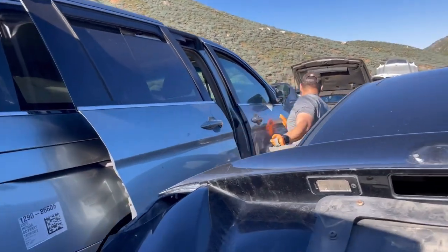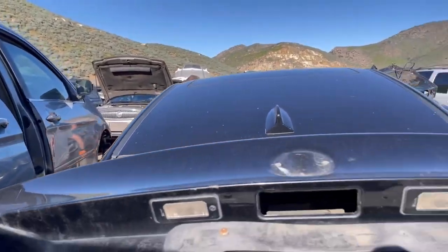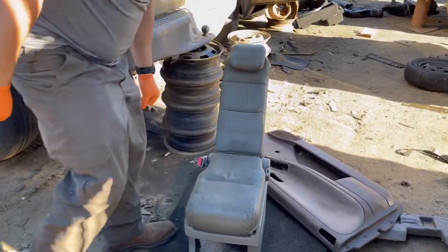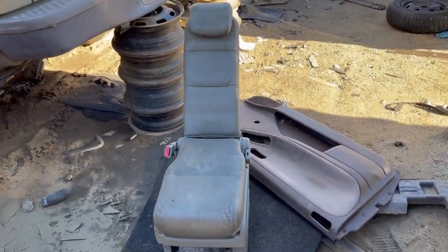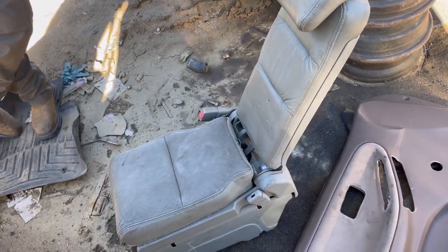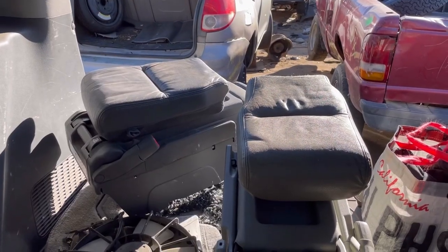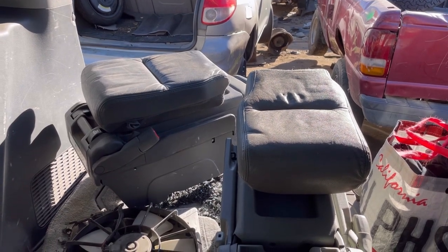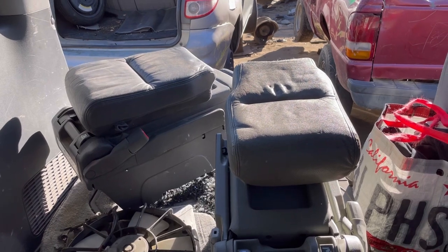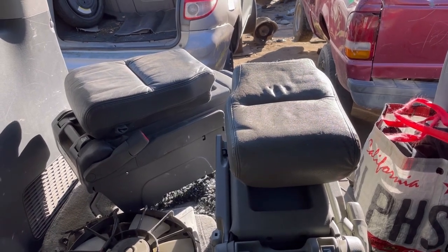Eric is trying to find padding. We found it! We found another one too. We got lucky — we found two vehicles with a jump seat, and both are gray, with one a little bit darker than the other.